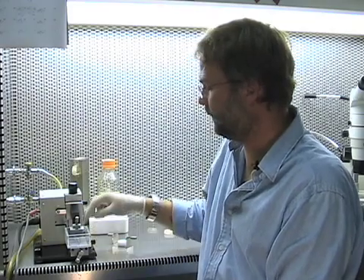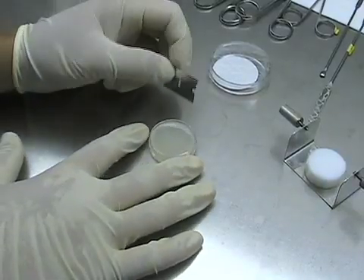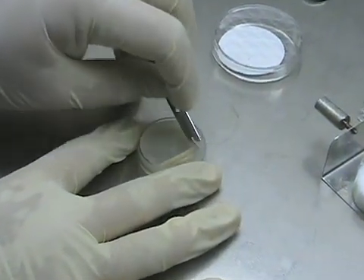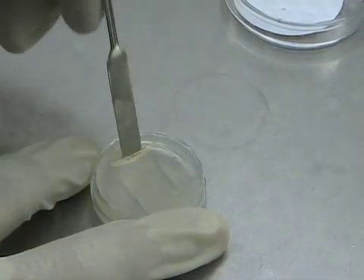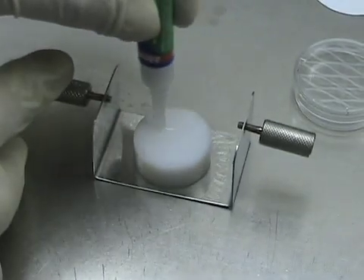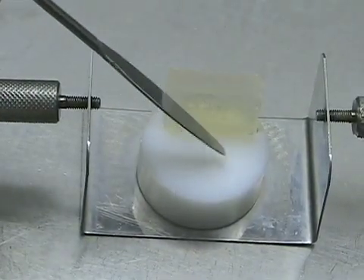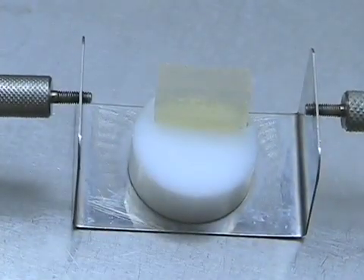The vibra slicer has been prepared. I've inserted a blade that sections the brain and I've placed the vessel underneath that contains the buffer. I'm ready to get the agar block mounted onto the support plate. I cut a rectangular piece from the four percent agar, pop it out with a spatula, and glue it onto the support plate with the flat side facing forward. This agar supports the brain so that when we do the sectioning, the brain doesn't move backwards.